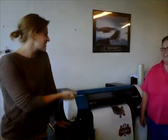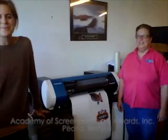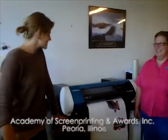Hi, my name is Carly. I'm a class in Screen and Digital, and we just installed a VN20 here at Academy of Rewards. So I'm just getting ready to cut and print — so what do you think?